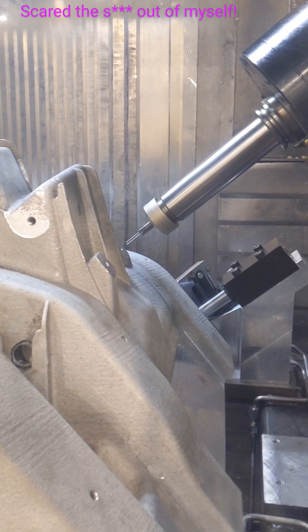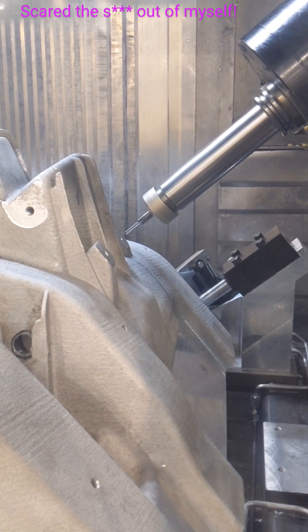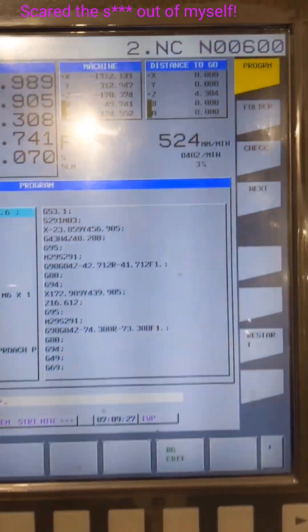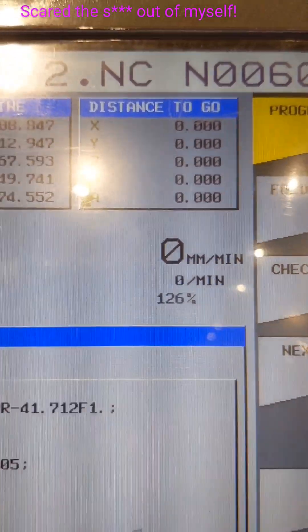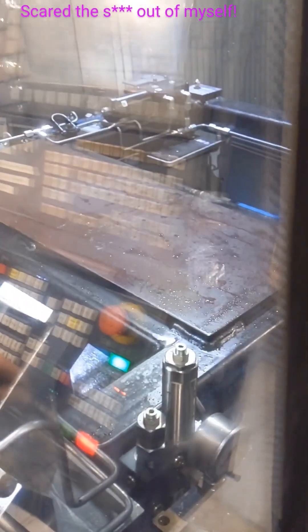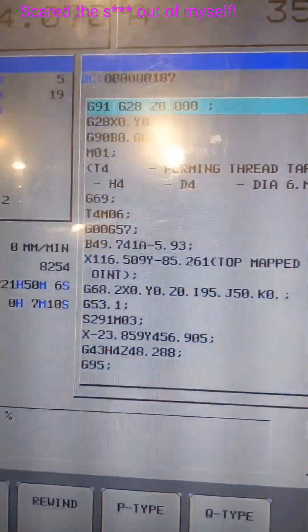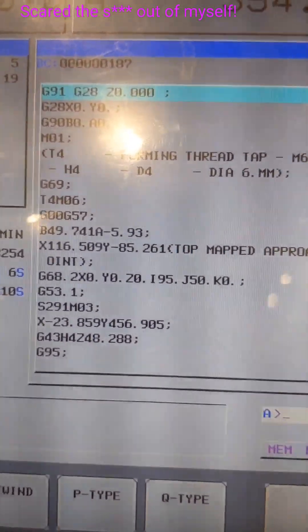Today my job is to verify these tool paths and make sure that this machine is not going to crash. I have to watch every move and I have to look at the distance to go when I hit the button and it tells me what it's going to do next — and for every hole on this thing. Here's my G-code that I have to use and I have to read it and make sure that what I do is not going to crash this $800,000 machine.